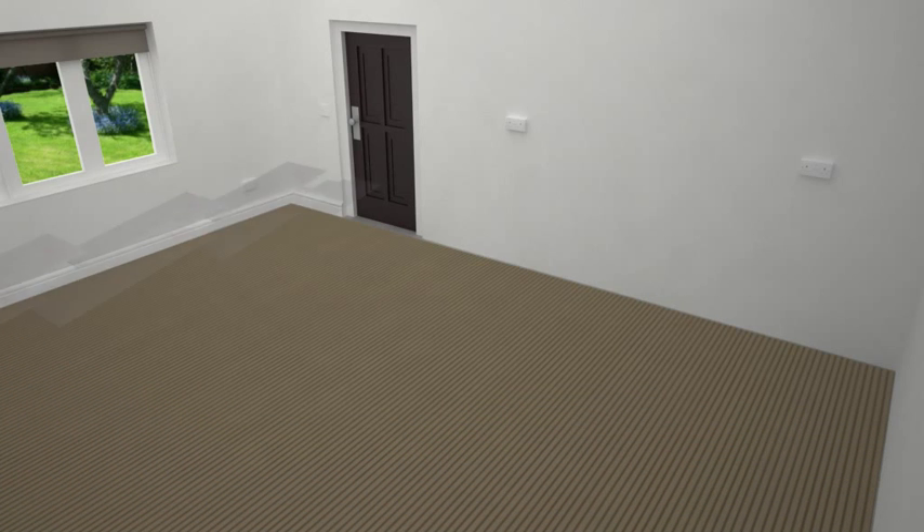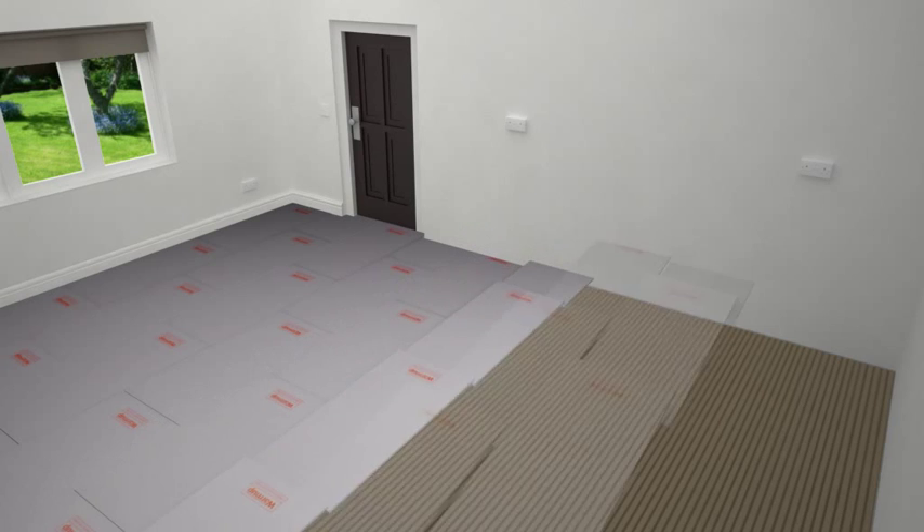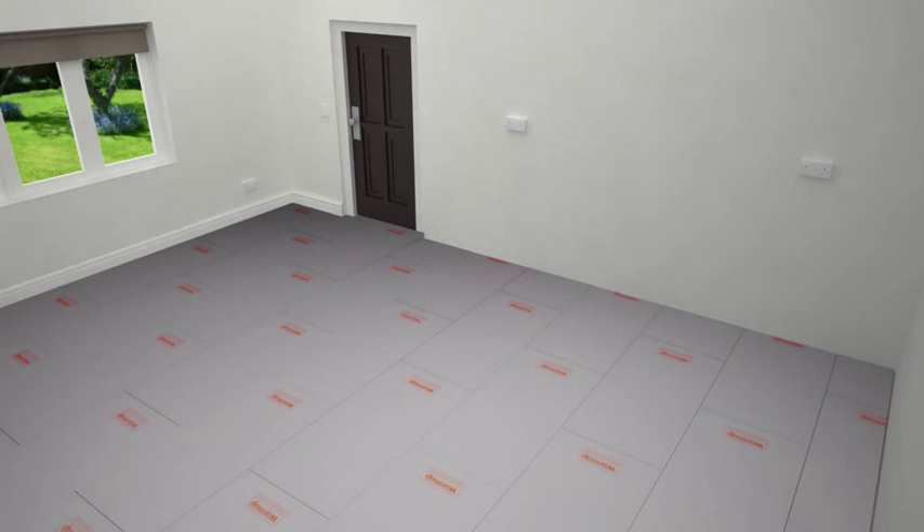As you go, lay the warm-up insulation boards down in place and press firmly. Stagger all the joints in a brick-like fashion.